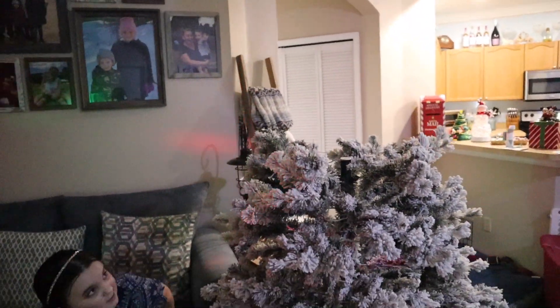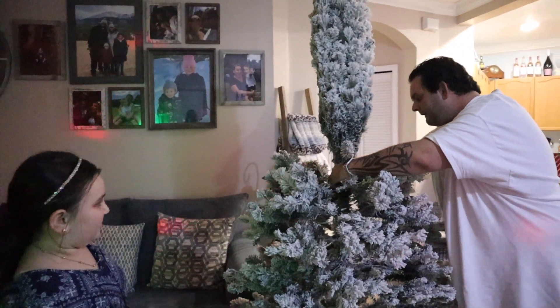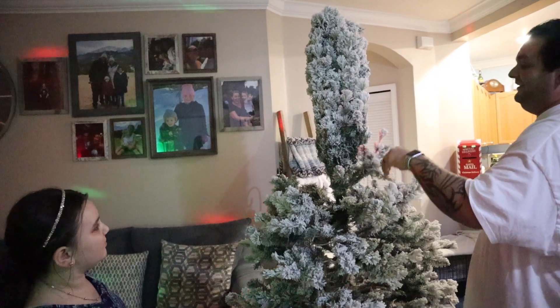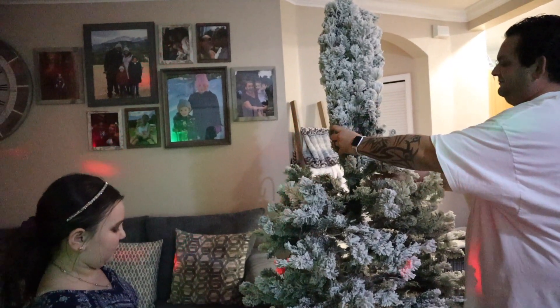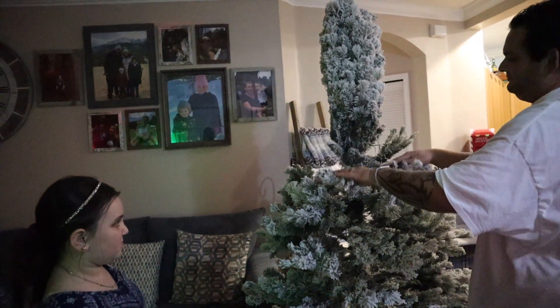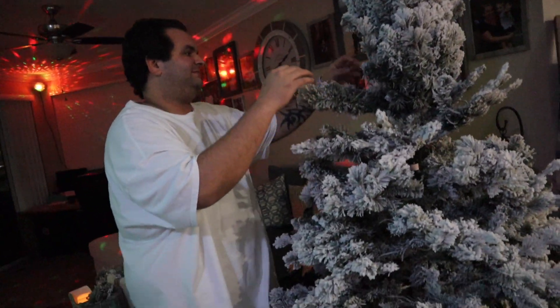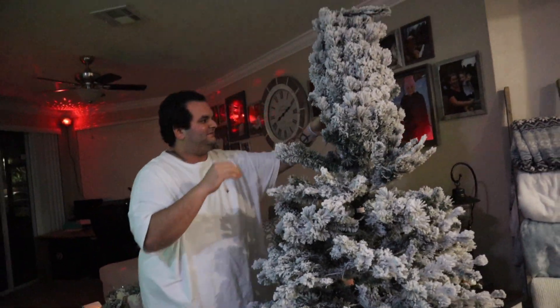There's one last tiny piece. It's maybe right there. It's a little bit tall — it's a good height. It's perfectly symmetrical. Perfectly splendid!